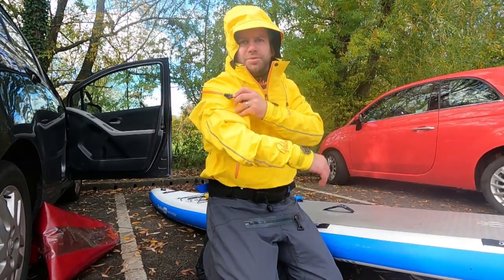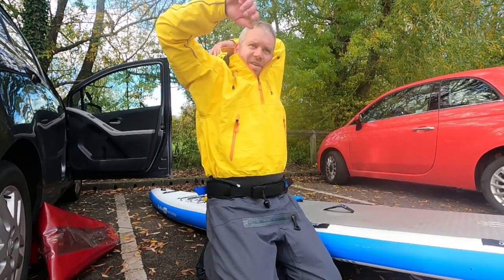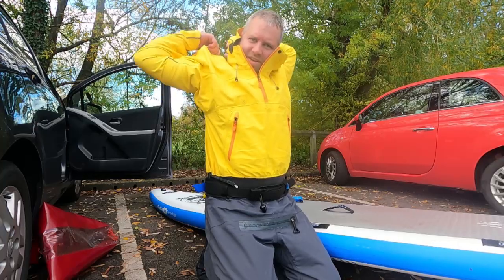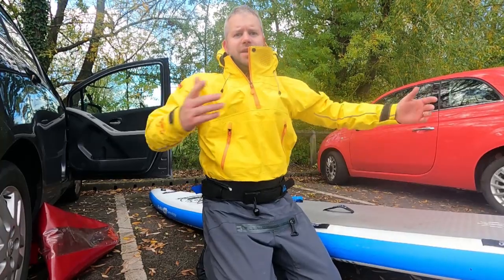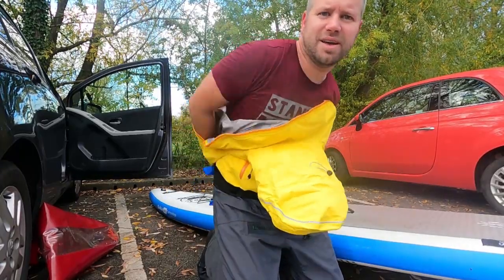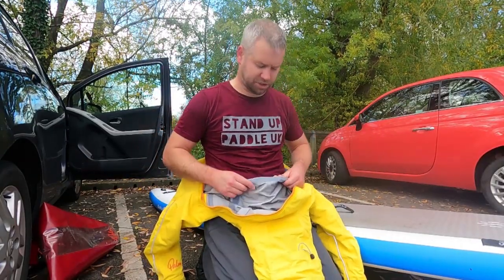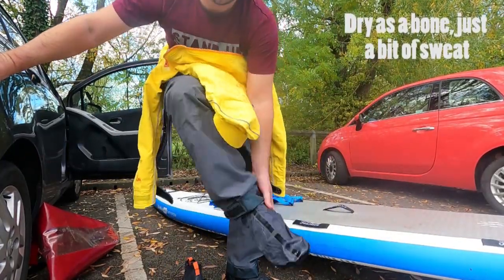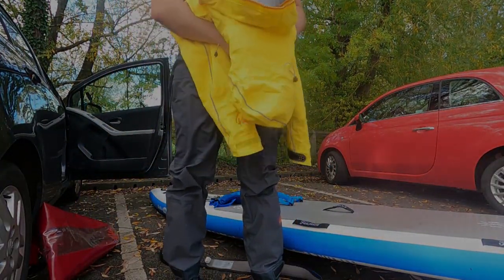The paddle's over — this is the bit I was worried about: getting the dry zip off. There's a bit of a knack; you've just got to get that first bit free and then you're all right. Once that first bit's off you can unzip it easily. We'll see you next time.